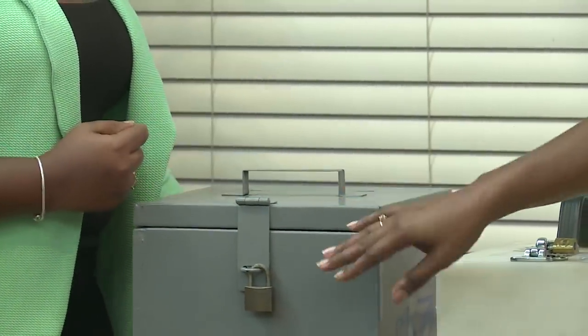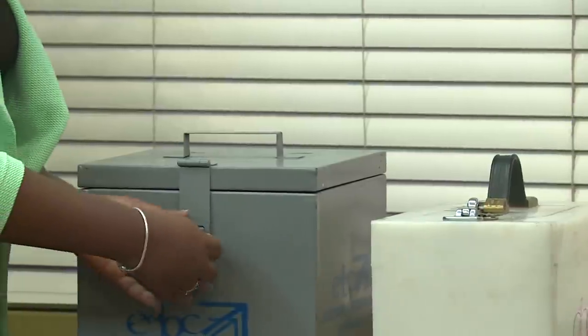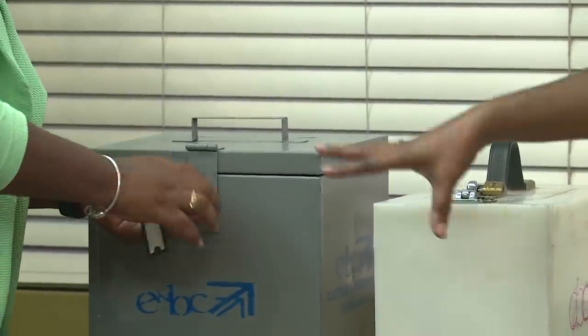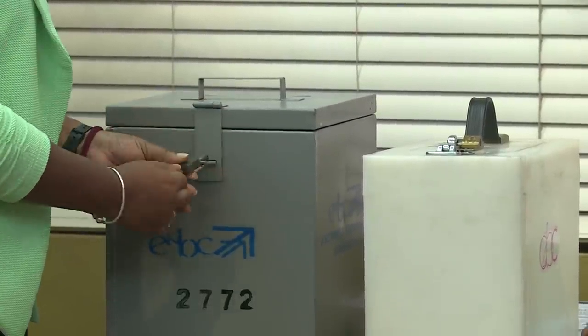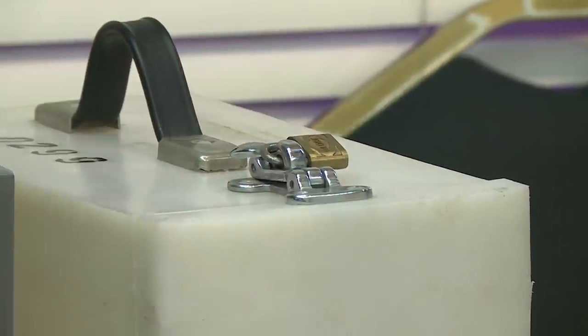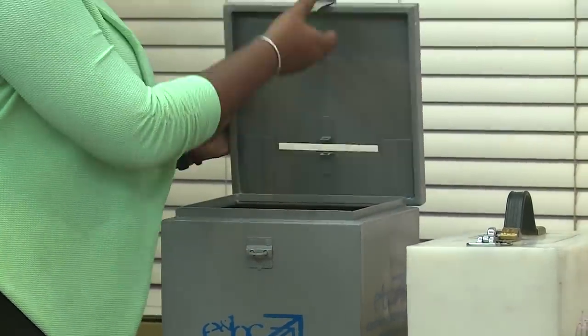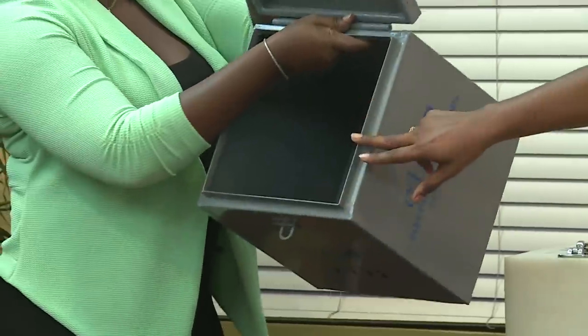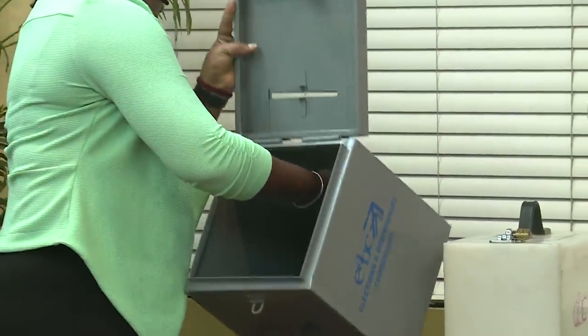The second inspection, done at 5:55, involves breaking the seals of the ballot box, emptying its contents, and relocking the ballot box. The officer is now opening the ballot box that would have been locked and sealed. The ballots inside are the ones to be used during the day. They are taken out, placed on the desk, and the box is shown to be empty with no ballots inside.